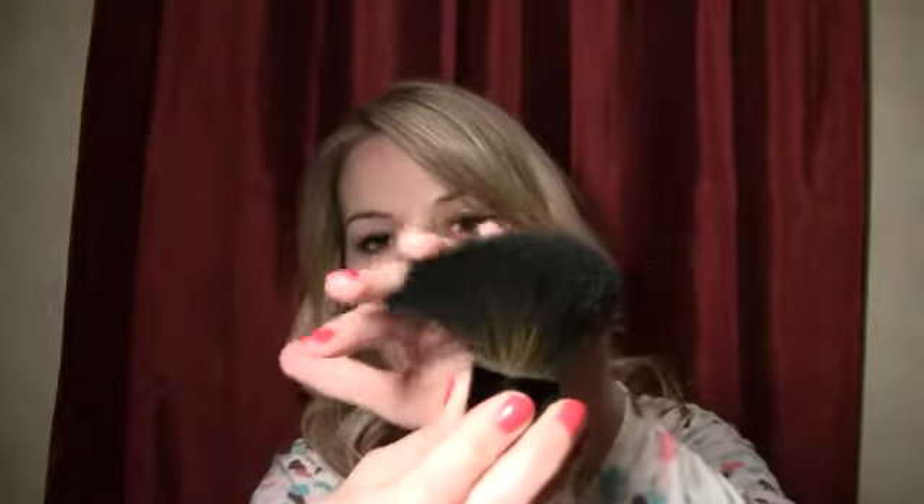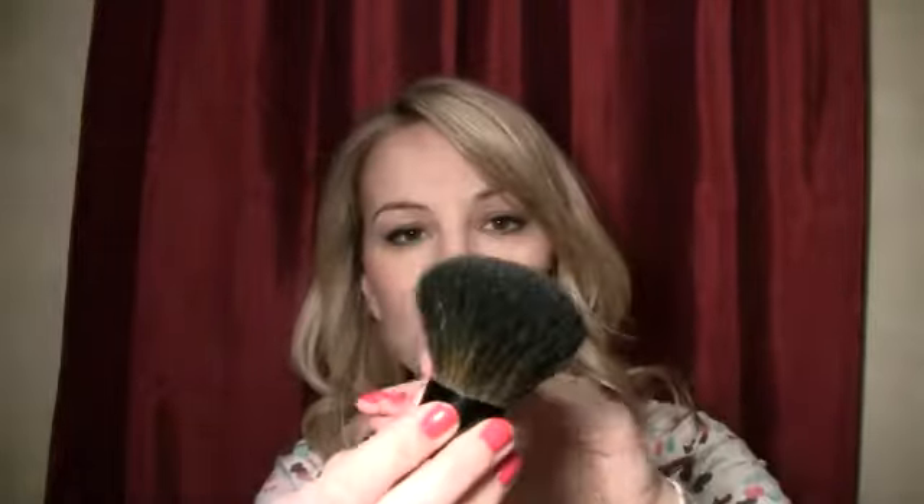The second face brush I got was just a kabuki, and again I'm not sure which one this is, but I really like this one too. It's very dense but very soft at the same time. My chief complaint is that it sheds really bad, but it is very soft. It would be good for mineral foundation or just powder — whatever. I do like it, but the shedding is kind of annoying, I'm not gonna lie.